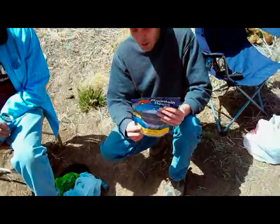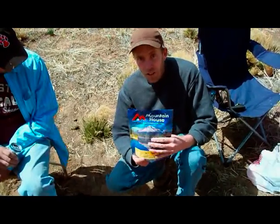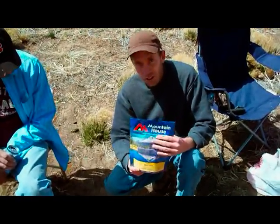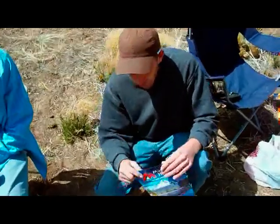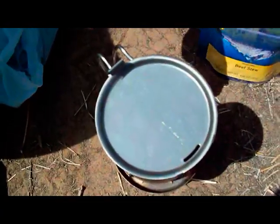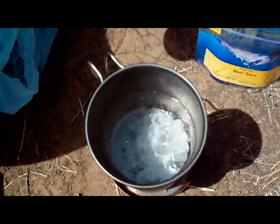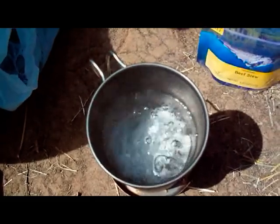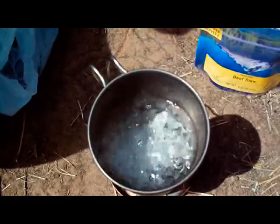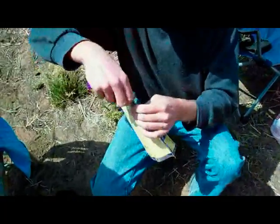I actually see the pot moving around a little bit — it's kind of jerking and spinning. Take the lid off. That definitely looks like a nice good boil. Seeing that's a raging boil, I think we'll open up the Mountain House and get this going.